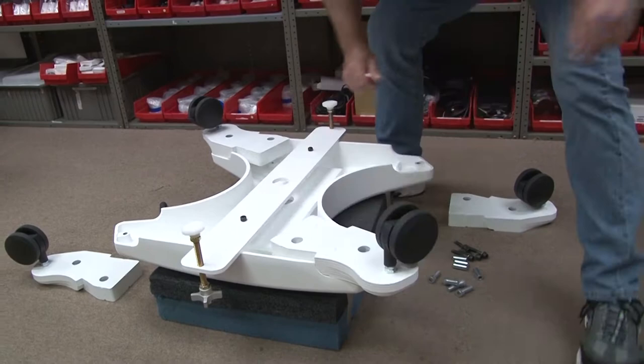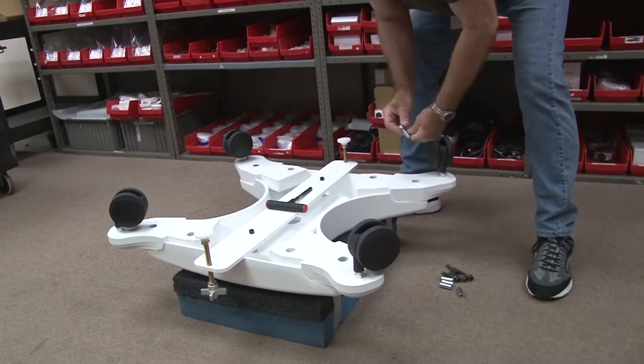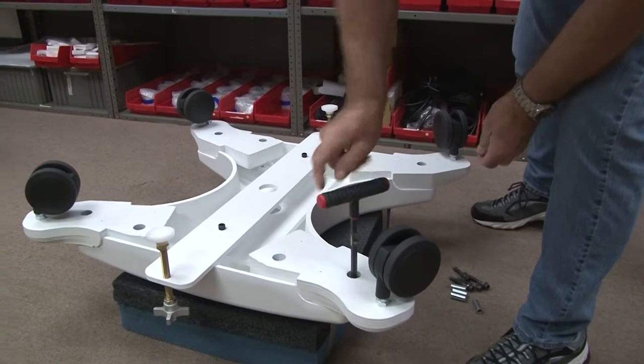It's best to do opposite corners first, so don't flip-flop. Start the large bolt first, just a couple of threads, just to hold them in place.